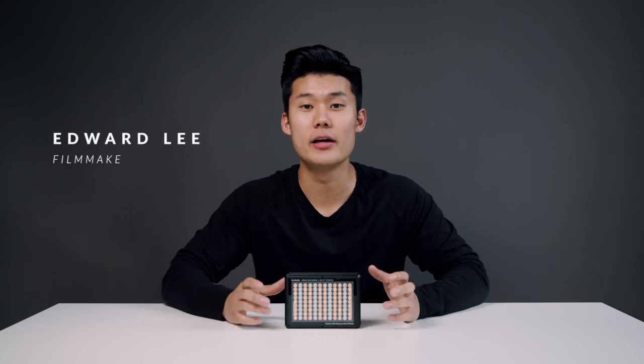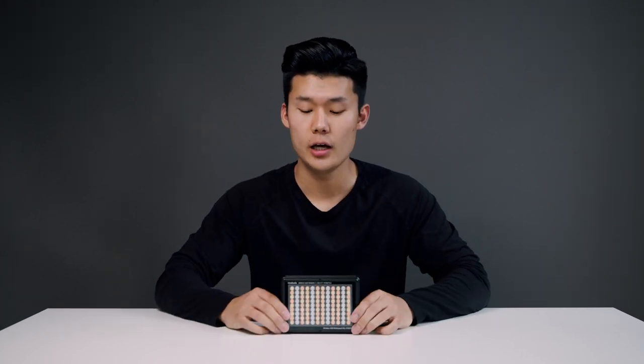What's up everyone? My name is Edward Lee. I'm a filmmaker and photographer, and in this video we're going to be unboxing the Litra Studio. We're going to be going over what comes inside of the box when you purchase it, all the bells and whistles and the features that it has, and also the additional accessories that you can use with this light. So let's not waste any time and get right into it.